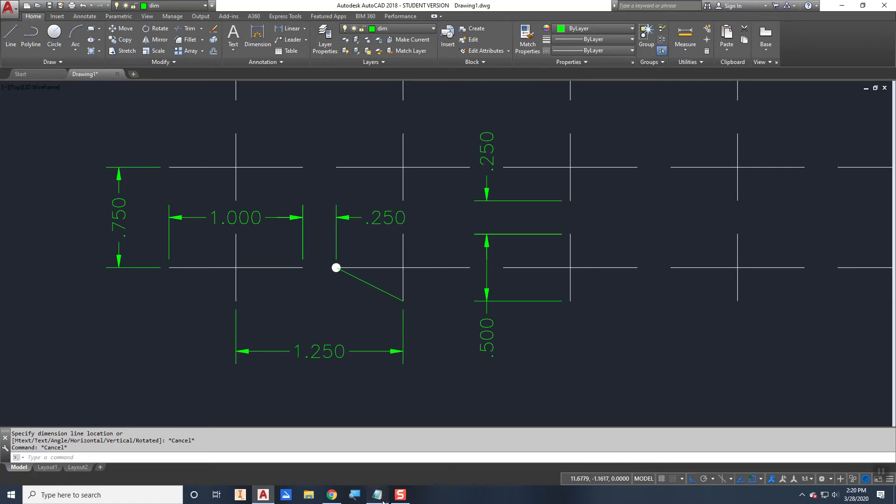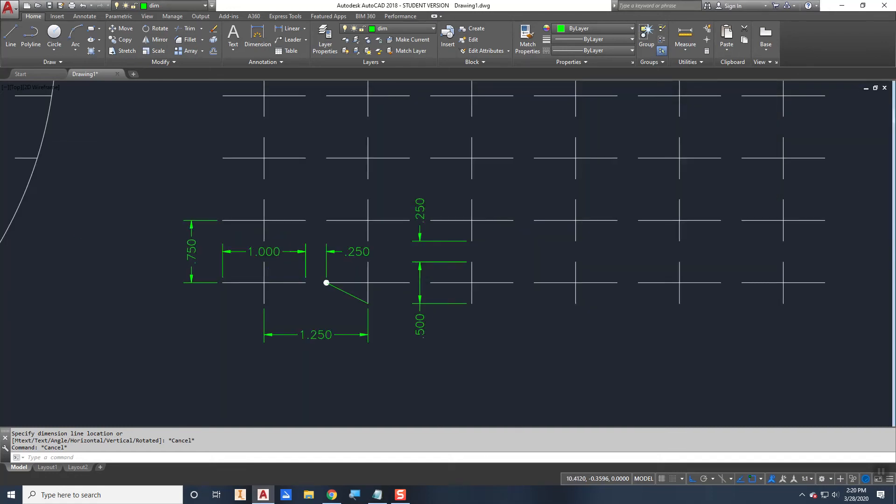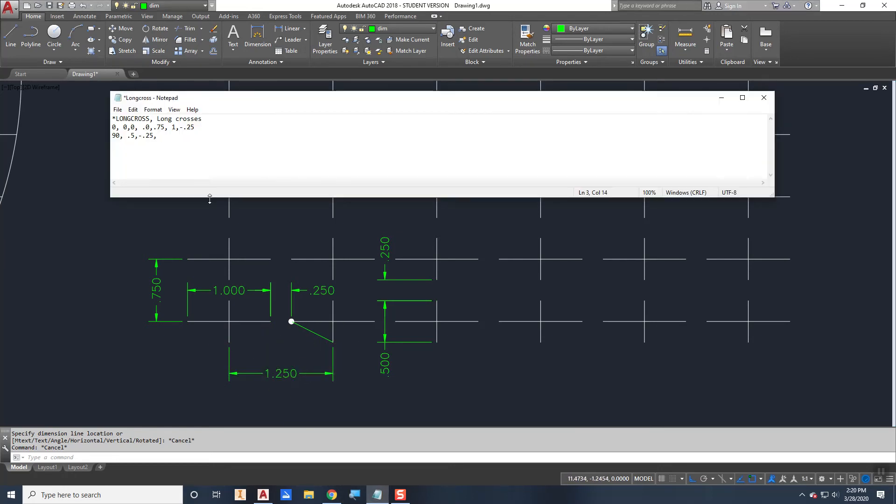The second line starts at X = 0.5, Y = negative 0.25. The X offset is 0 because we're moving perpendicular to the 90-degree line direction. The Y offset is 1.25 (one and a quarter inches). The dash pattern is: dash 0.5 (half inch) down, then negative 0.25 (quarter inch) space up.